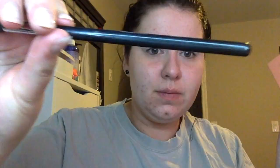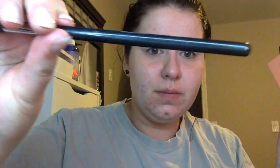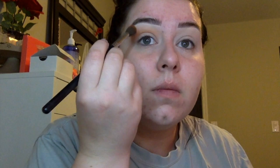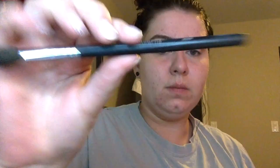Now I'm going to take the Magic Palette by Juvia's Place and take the color Nana on a Morphe M504 brush and just put that in the crease. Now I'm taking the color Koji with an M505 brush by Morphe and putting it pretty much over Nana.